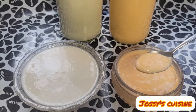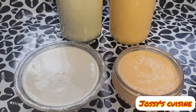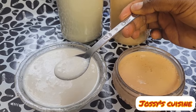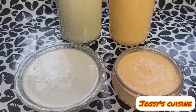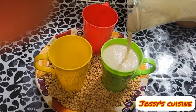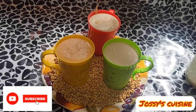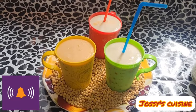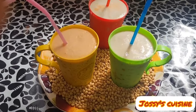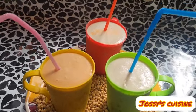Let's have a taste of our soya beans yogurt — it tastes so good, so refreshing, so nourishing, so flavorful. Just give it a try and you will like it. It's so economical to make. Please subscribe to my channel if you haven't done so yet, and turn on the notification bell so you don't miss out on such beautiful updates. Thank you so much for watching to this extent. Stay blessed, bye bye.